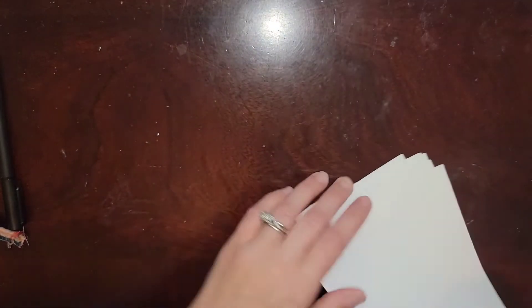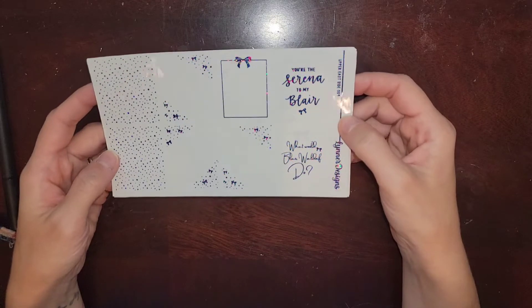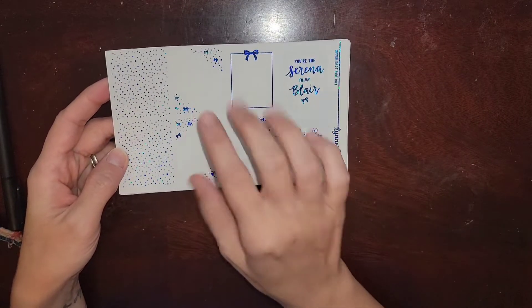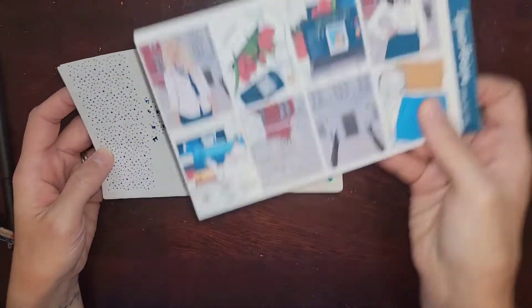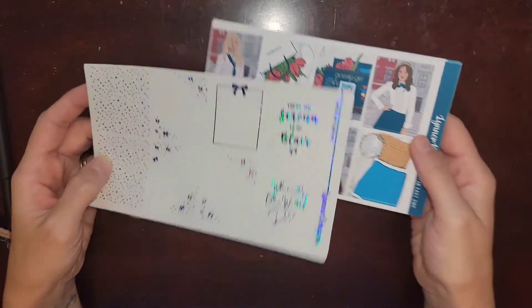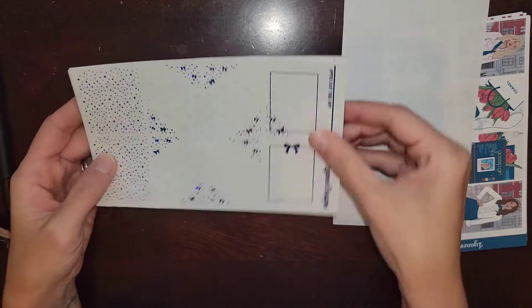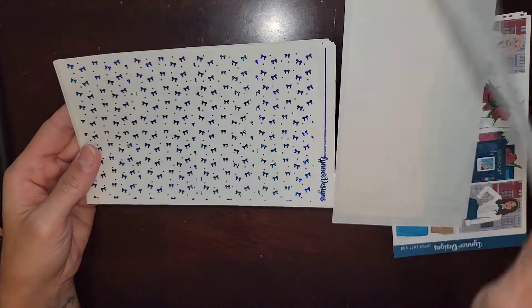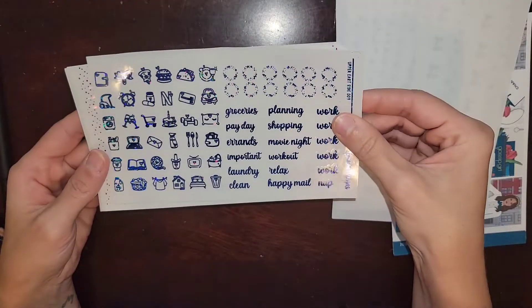I also got the foil kit for Gossip Girl — Upper East Side. I got it in blue, like a Tiffany blue — well, it's not really Tiffany blue, it's a darker blue, but you know what I mean. It reminds me of the show, and I thought it went really, really well with the kit with the bows and all of that. Just super cute. I absolutely love it. I think it's so beautiful. So shiny.